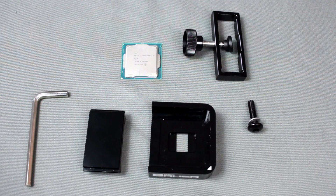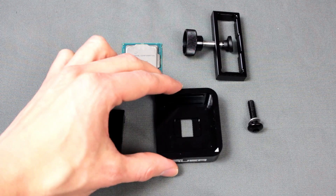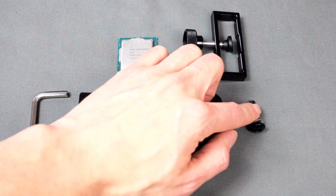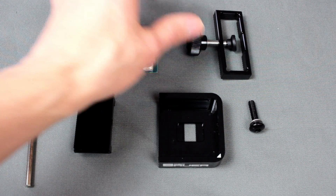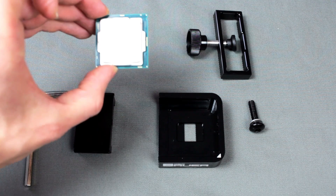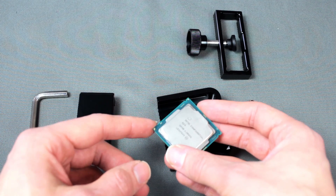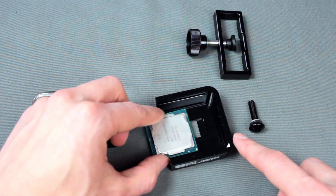Alright, I will show you now how you can use this tool to delid your CPU. This is the base of the Delete Die Mate and here we have an i7-7700K Kaby Lake CPU. This is the slider which will delid the CPU. This is a screw and this is the tool for re-gluing. First of all take the CPU, the 7700K, and make sure you put it in the right direction. There's a small triangle on the left corner you can see here, and there is also a small triangle on the Delete Die Mate you can see here.